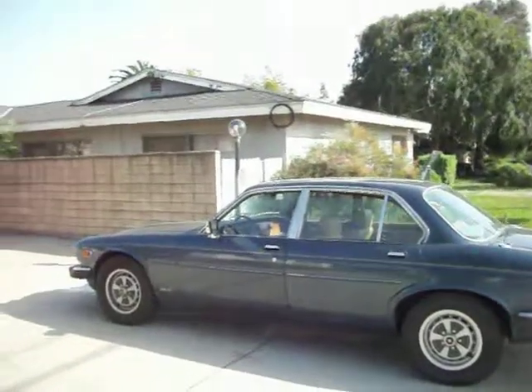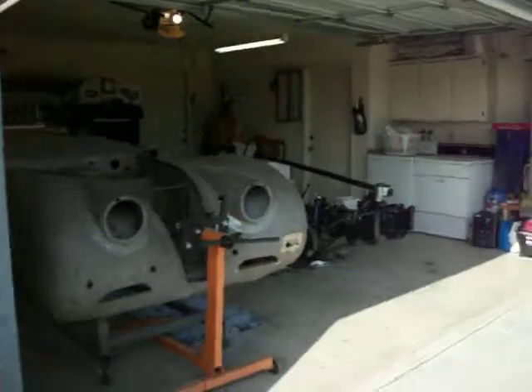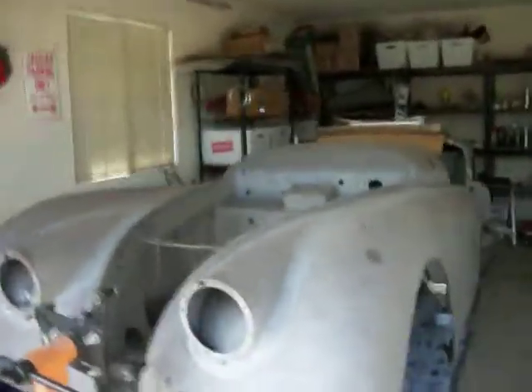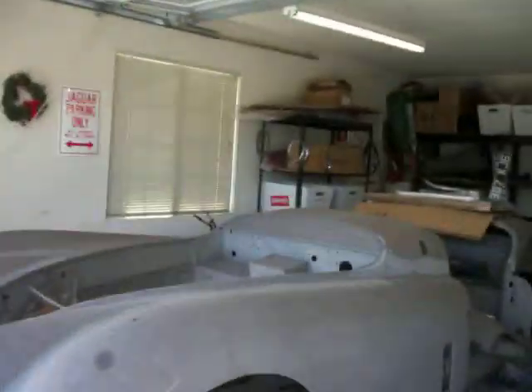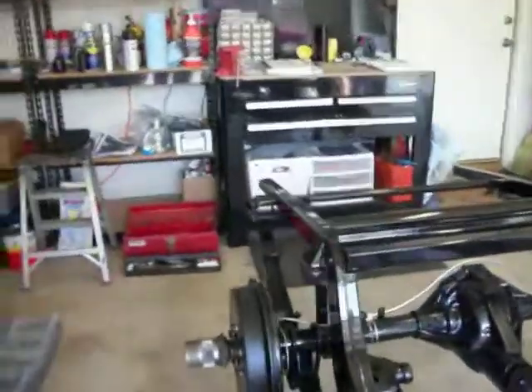April 28th. Here's an update on what I've been doing lately on the XK120. The body is still sitting in the same position — I haven't really done anything with that. But I have actually done quite a bit to the chassis.